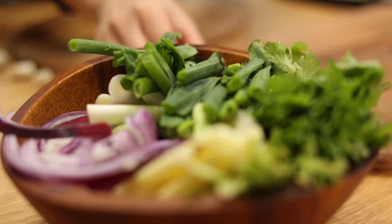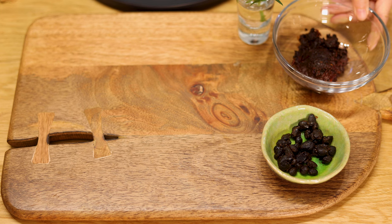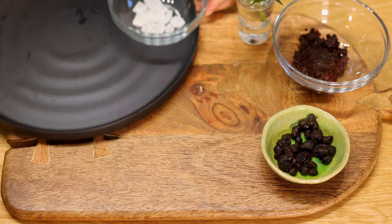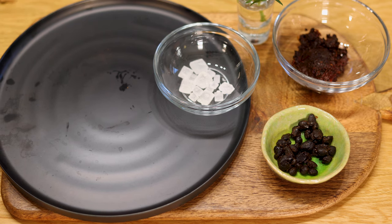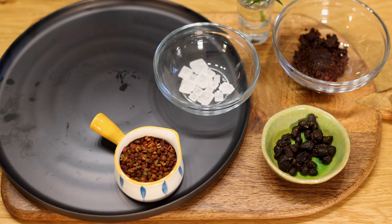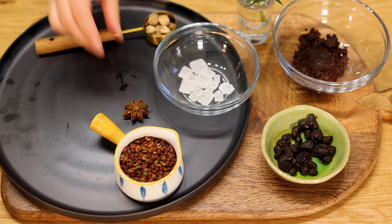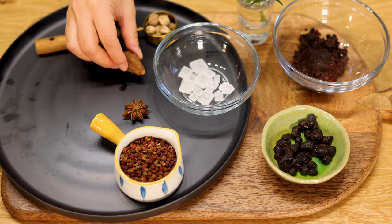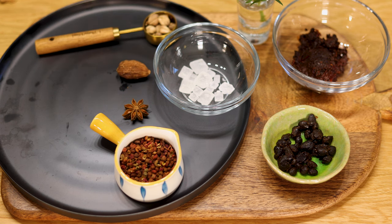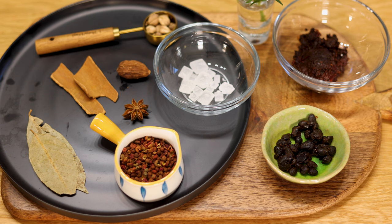Here are the other ingredients we need: one tablespoon of fermented black soybeans, half a cup of doubanjiang, one tablespoon of red sugar, three tablespoons of Sichuan peppercorn, ten white cardamom, one black cardamom, one star anise, two pieces of Chinese cinnamon, two bay leaves, and five grams of fennel seeds.